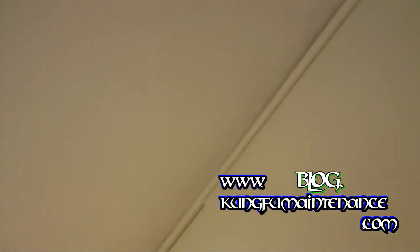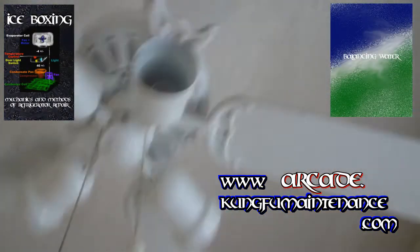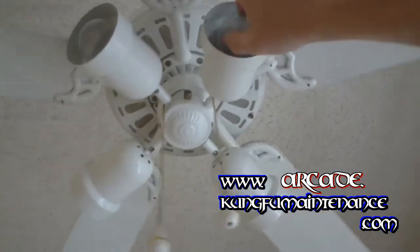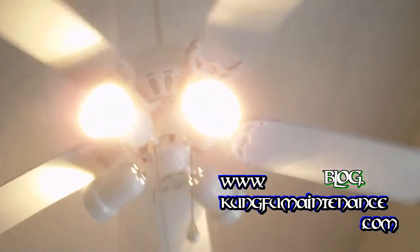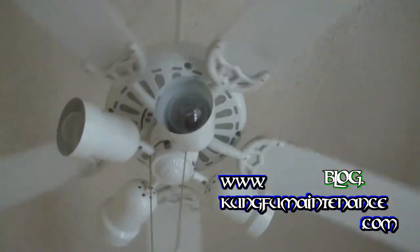I think you can see it there. So we'll place the light bulb here, and this time I'm just going to gently turn it in so it'll be a lot easier next time to turn out. Test it out. There we go — light bulb changed. Good to go.